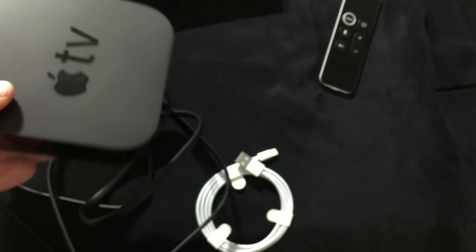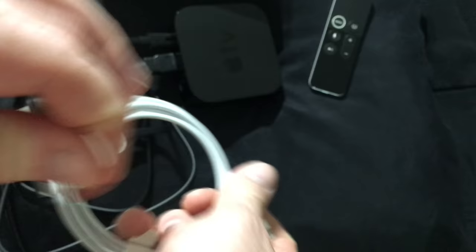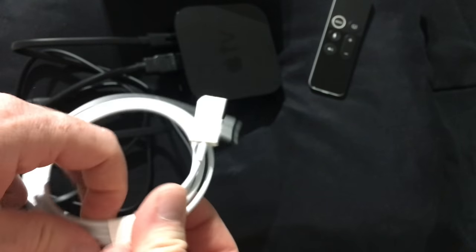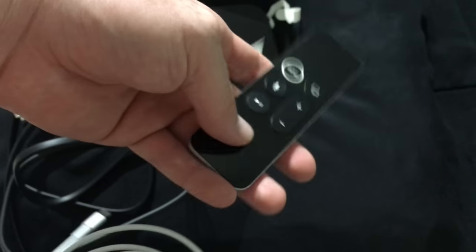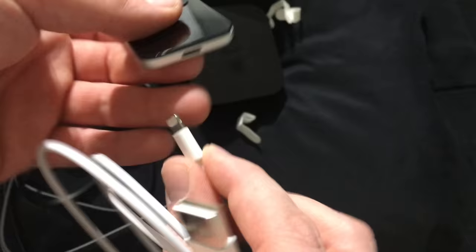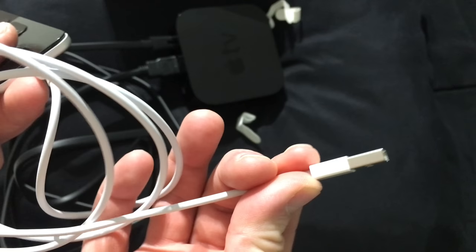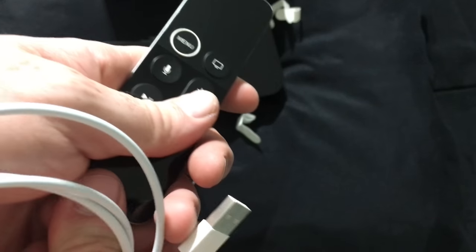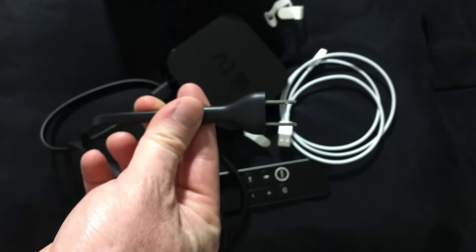This cable is to charge up your controller right here. If you have an iPad, iPhone, or iPod touch, you can use that as a keyboard as well. Your wall charger also charges up your controller. You hook this cable from the Apple TV to charge it, and it can also go to your computer. You don't need to charge it right now — it comes with some charge so you can use it right away.